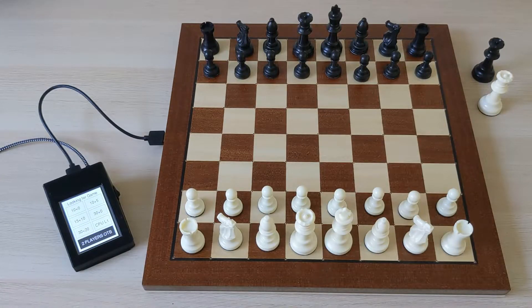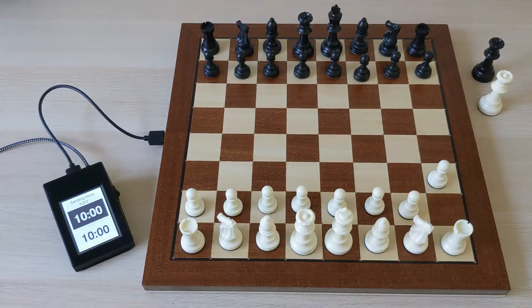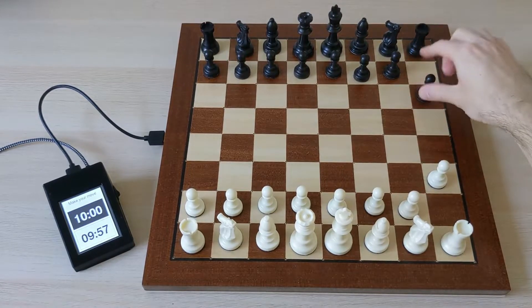I can also start games from the Lichess website or the Lichess app. Here I'm starting a challenge on the website to a different account, and you can see the computer is always listening for new games coming in, so it detects the game, tells me I'm playing white, and then I can play this game on the board. So if I make my move here and then have the opponent make their own move, this move appears on my board and we can play the game.